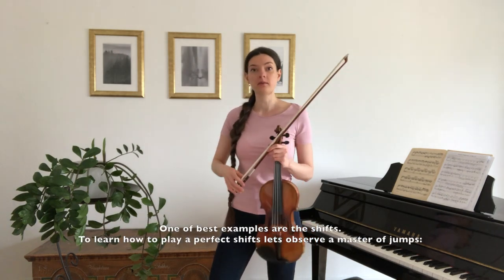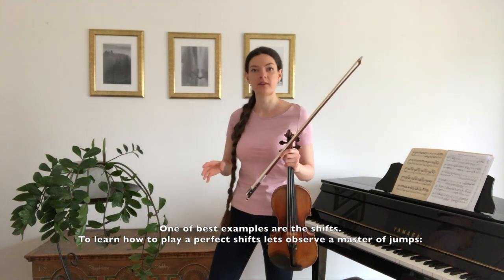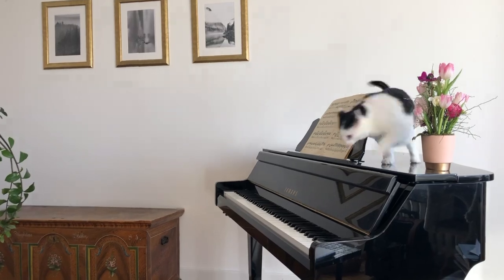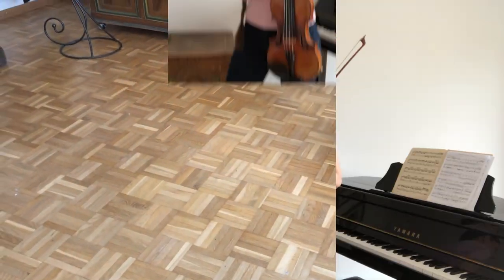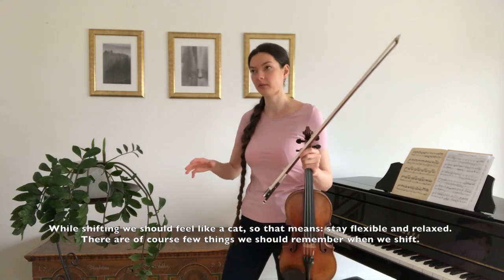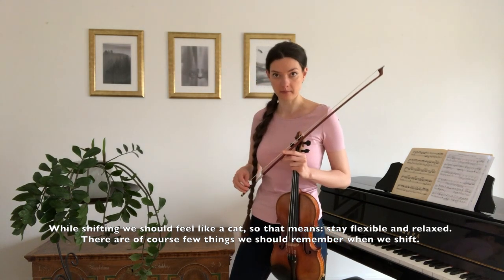One of the best examples are the shifts. To learn how to play perfect shifts, let's observe a master of jumps. While shifting we should feel like a cat — feel flexible and relaxed. There are of course a few things we should remember when we shift.